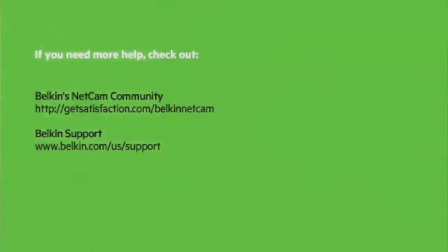If you ever need more info about Belkin NetCam, check out our user community or the Belkin support site. I hope you enjoy your NetCam.